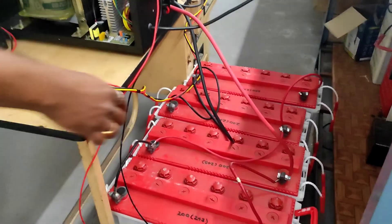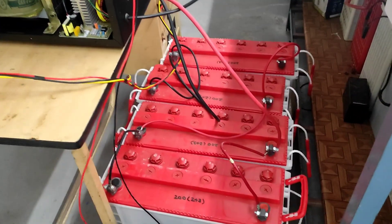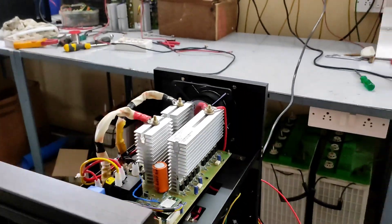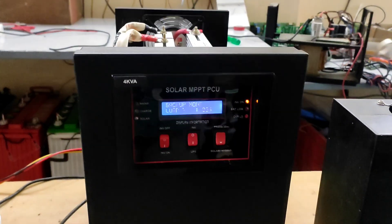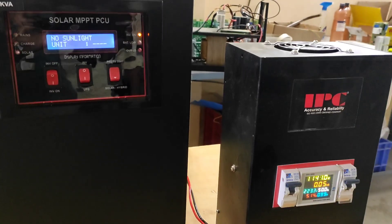In case you have 150AH batteries — 4 numbers — you need to parallel 2 batteries as a pair and then series those 2 pairs of batteries. We can use a normal induction stove with this inverter, as you can see in this video, and through this we can reduce our expenses on gas cylinders.